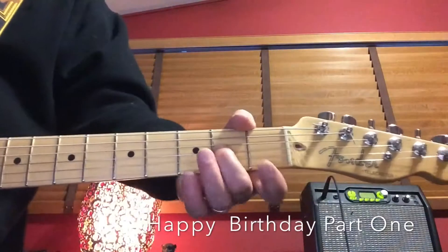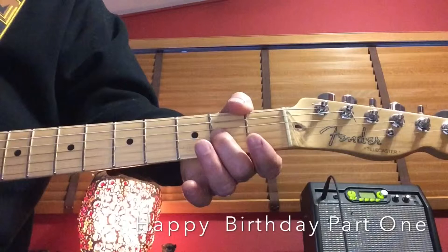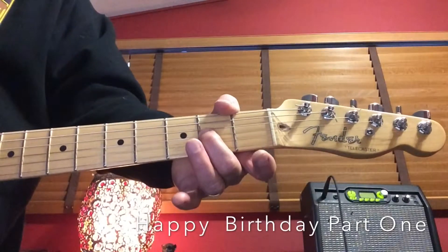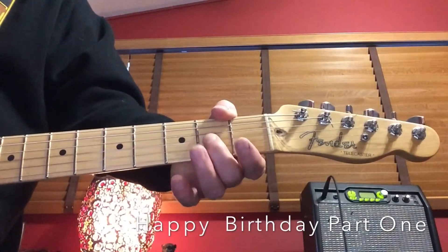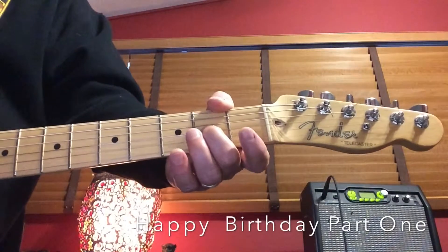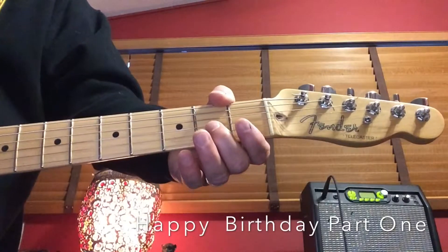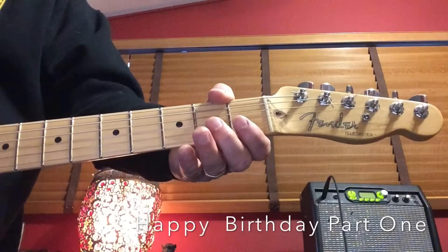On this video I'm going to show you the first part of Happy Birthday. It's played on the third string up at the second fret — that's where you play Happy Birthday. Play it two times open, press the third string at the second fret for one of the notes, then take your finger off for the last note.